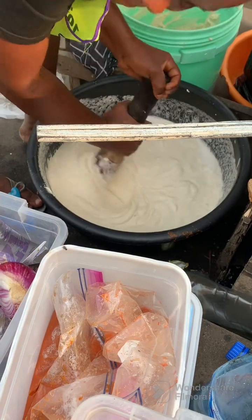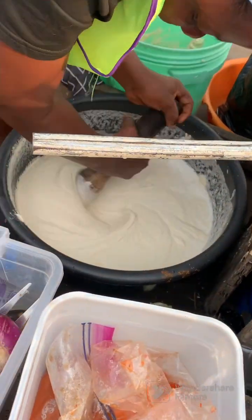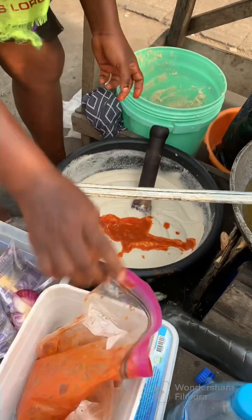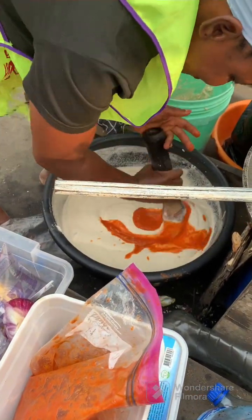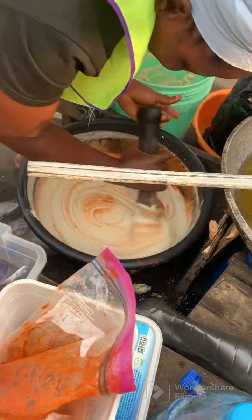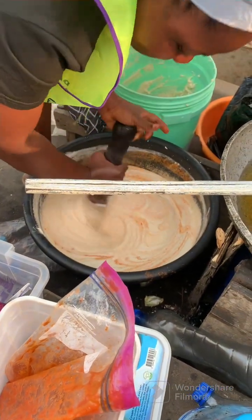One thing I discovered is that akara is now more expensive than before. The price is something else — one piece is sold for 15 naira. She added a pepper mix consisting of scotch bonnet pepper — not much, just a little — a lot of onion, and a bit of red pepper called tatashi.